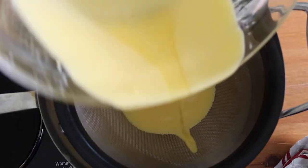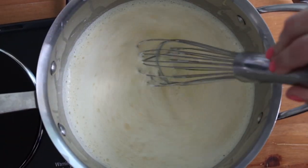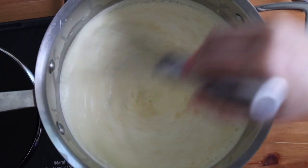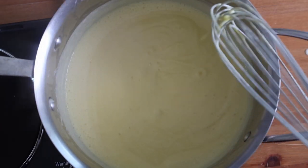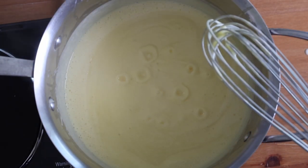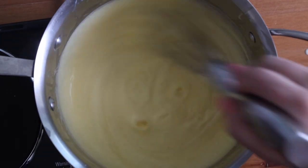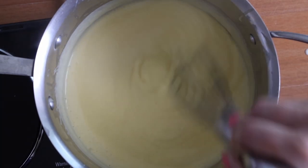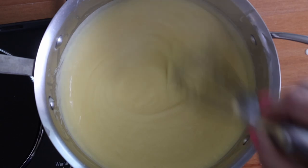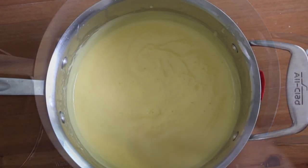Pass the tempered eggs through a fine mesh sieve to catch any curdled bits. Then whisk continuously over medium to medium-low heat until it becomes thick with a pudding-like consistency — this may take a few minutes. Once it starts to bubble and burp, let that continue for about another five minutes, stirring the whole time. This crucial stage ensures it doesn't turn liquid again when it cools in the refrigerator.